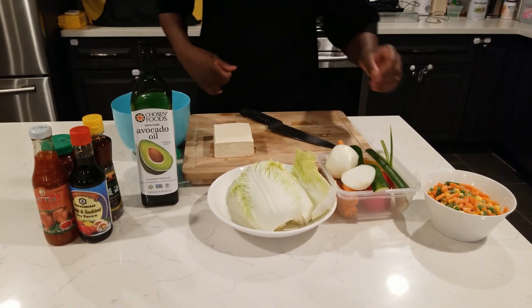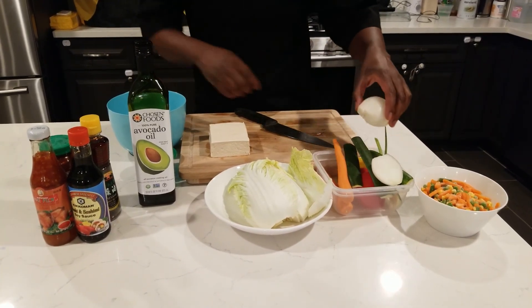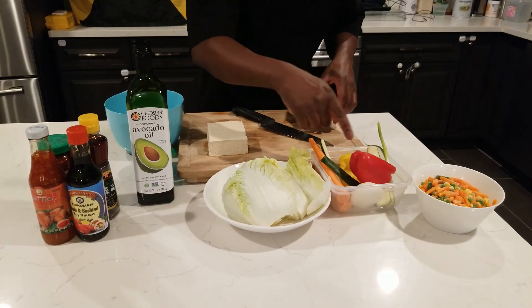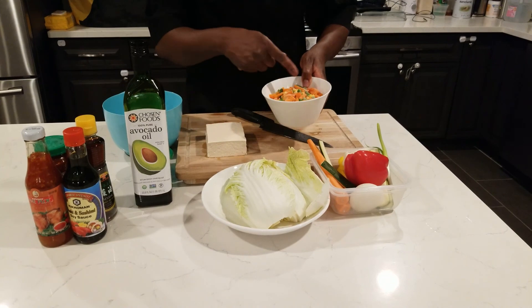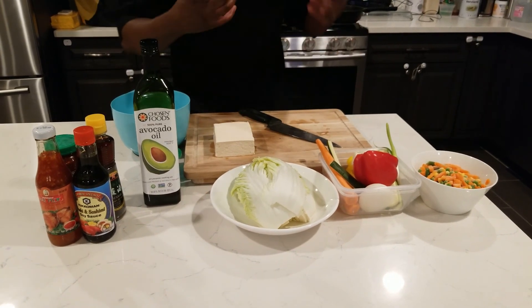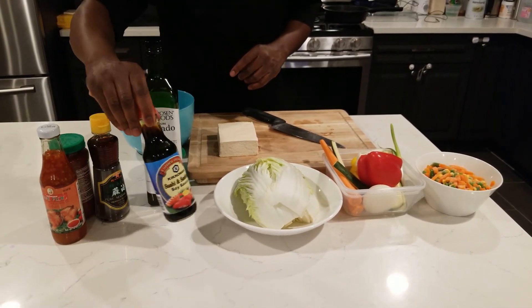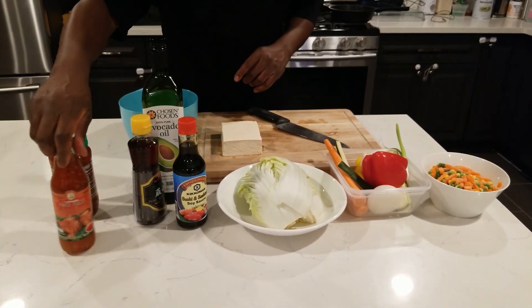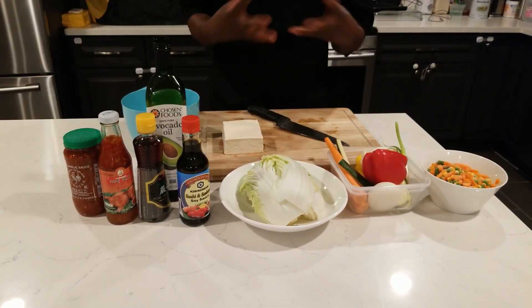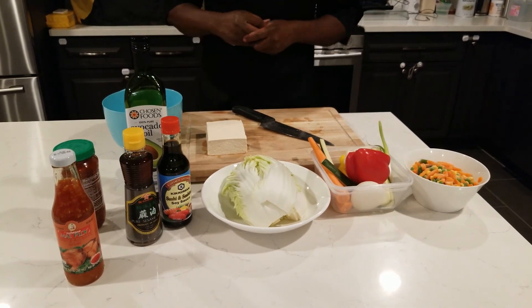These are the ingredients we're going to use tonight. I've got some zucchini from the farm, onions, carrots, a little bit of scallion, assorted red and yellow peppers, some mixed vegetables, napa cabbage — if you don't have napa cabbage you can use regular cabbage, but napa is quicker and easier to cook. I've got firm tofu, soy sauce, sesame oil, sweet chili, and garlic chili sauce. This is a Thai, Japanese, Chinese influenced dish — everything influences each other.